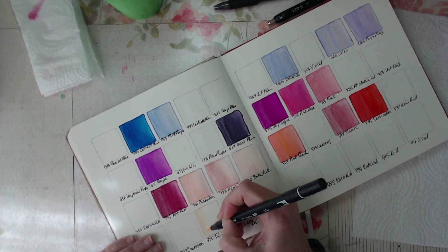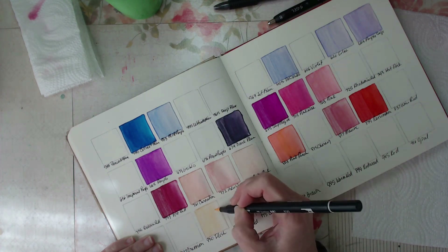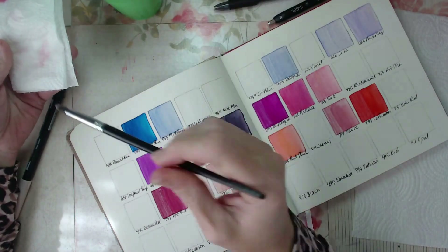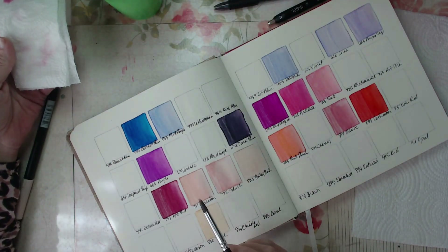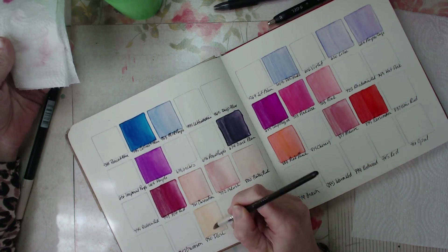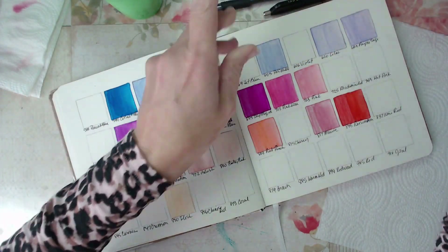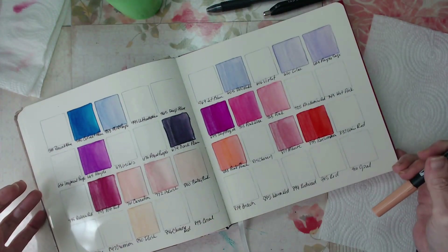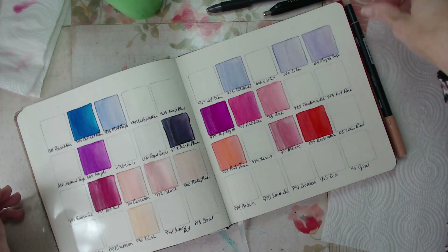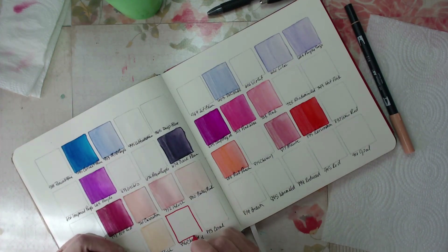Another journal that might be nice to do is paper swatching — that could be really great too. I love paper. There are so many different textures, thicknesses, weights, and materials. Paper can be made from banana skins, natural fibers, wood, cotton, and all kinds of things. I absolutely adore paper, so maybe that's another great journal. Fantastic — I didn't even think of that. Love it.